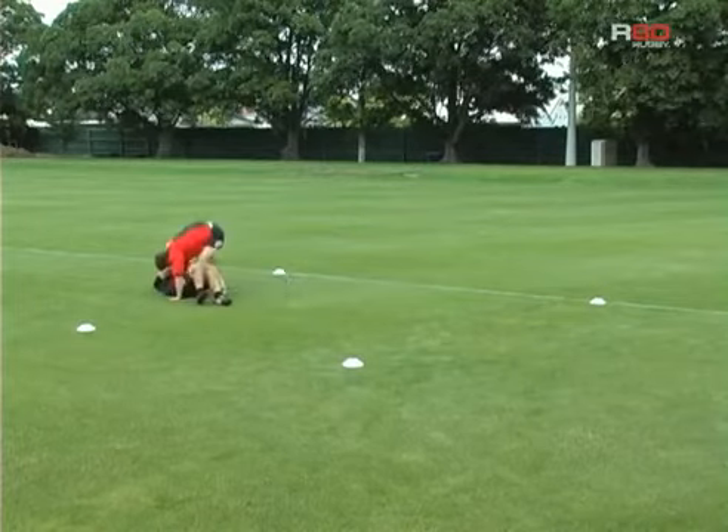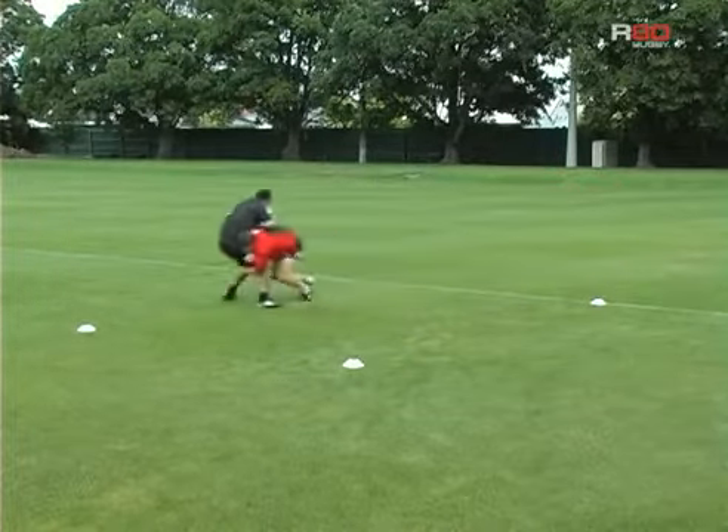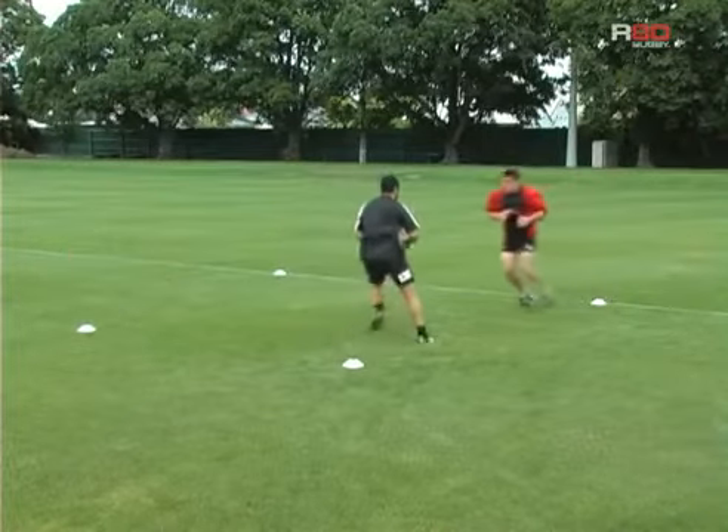He shortens his steps, accelerates into the contact, and makes contact with his shoulder. His head should be up and to the side.